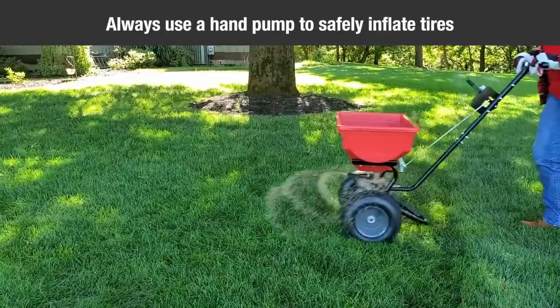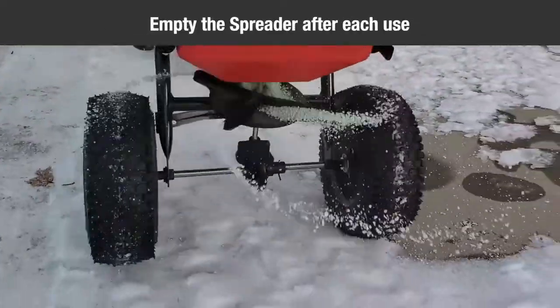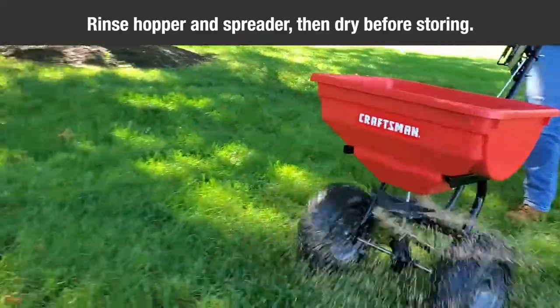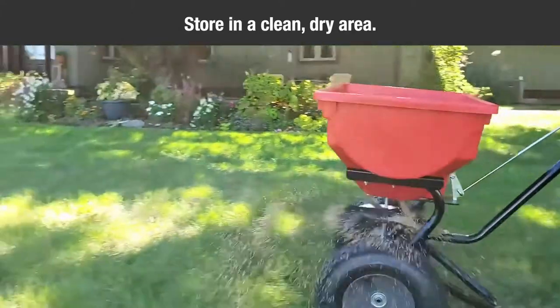Use a hand pump to safely inflate the tires. Empty the spreader after each use, storing leftover materials in their original bag. Rinse the inside of the hopper and the exterior of the spreader, and dry off before storing. Then store in a clean, dry area.